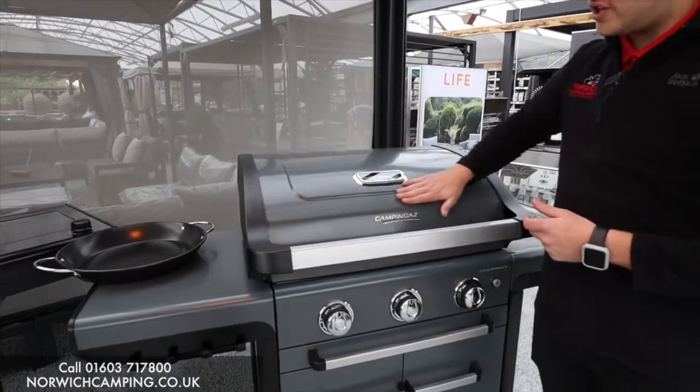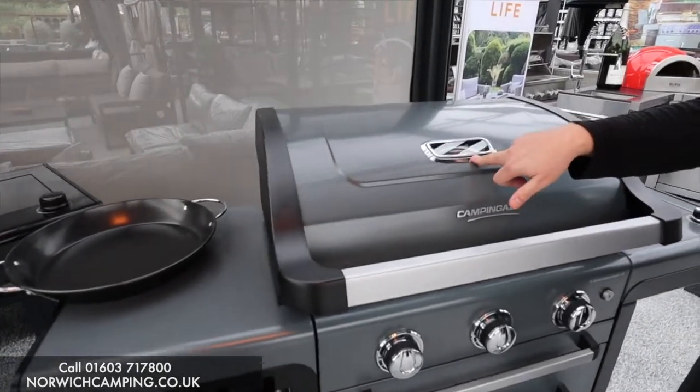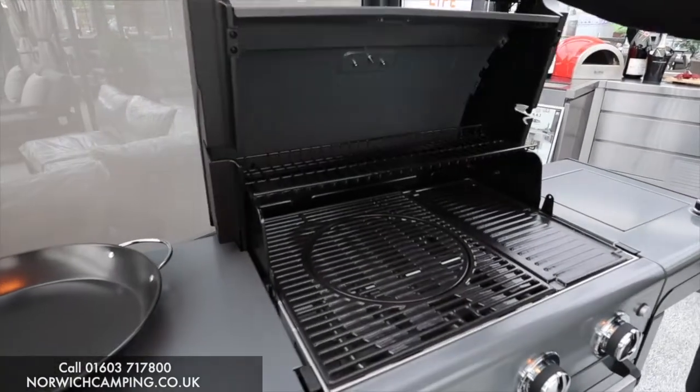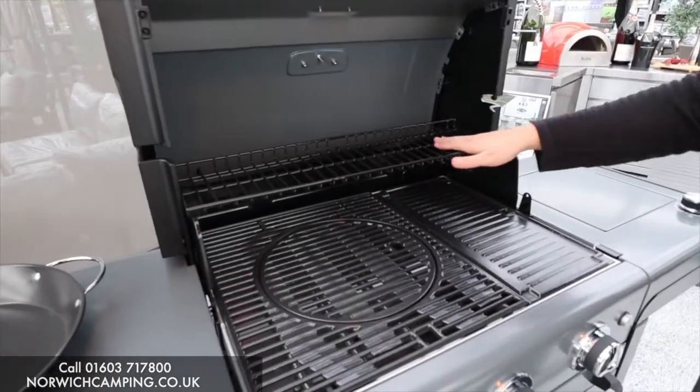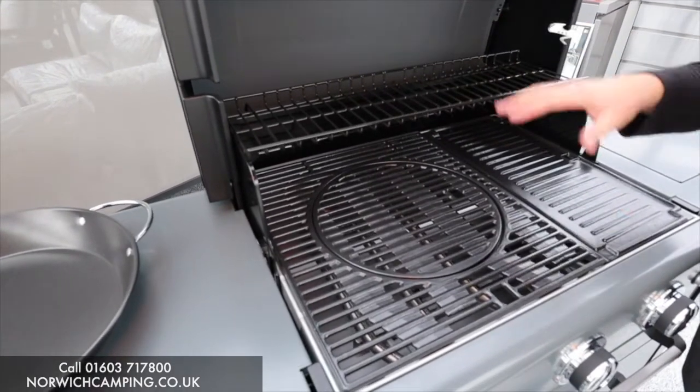It's got a nice enamel grey finish, a nice big handle, and a temperature gauge in the lid so you can see what temperature you're cooking at. As we open it up, we've got one big warming rack — great for keeping food warm up top if you're having a party.